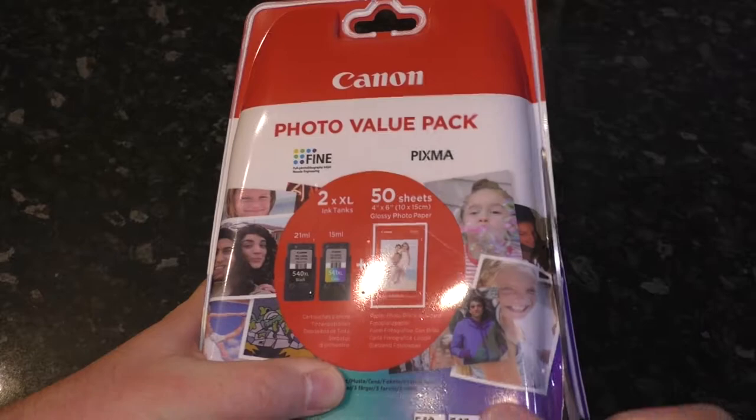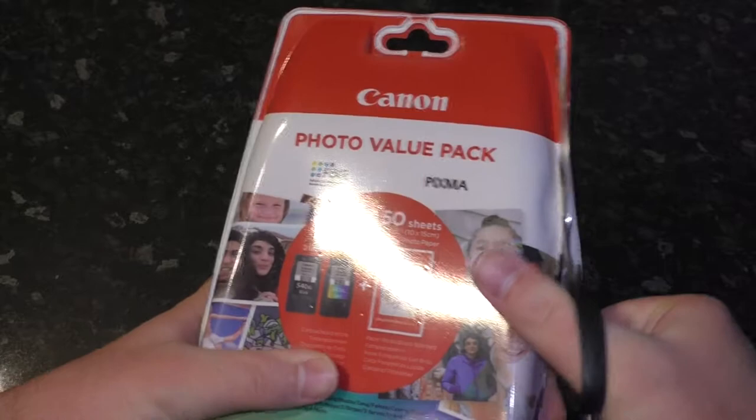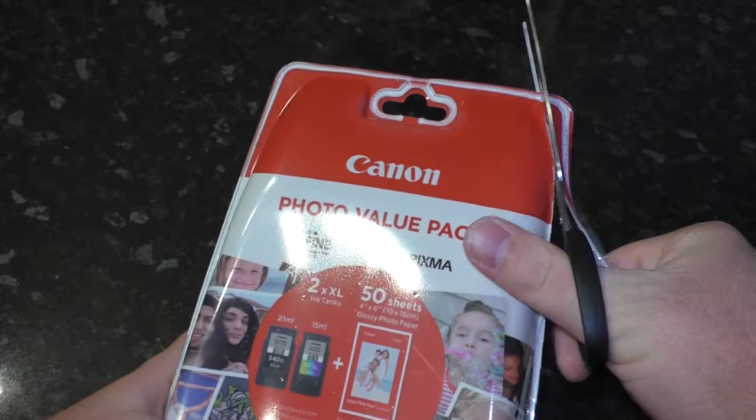They don't actually sell just the ink cartridges — they only sell it with 50 sheets of photo paper. Which I suppose if you think about it, if you've used the 50 sheets of photo paper then you've gone through some ink. So it makes sense: they're selling you the ink and they're selling you the means to use up the ink. Very shrewd.